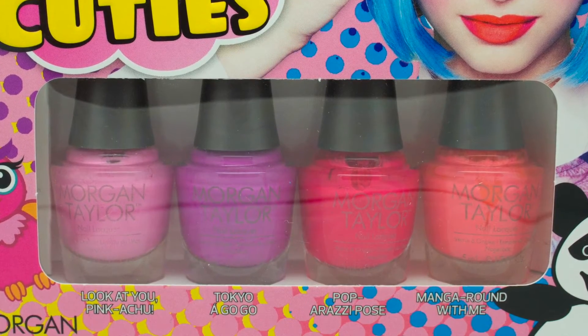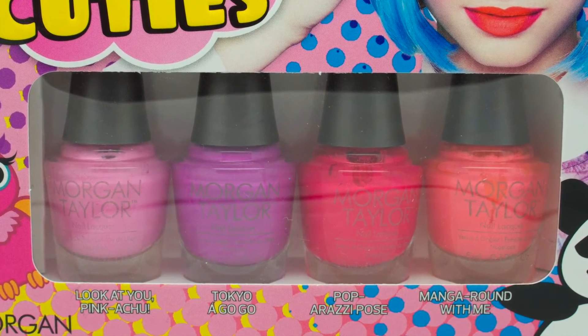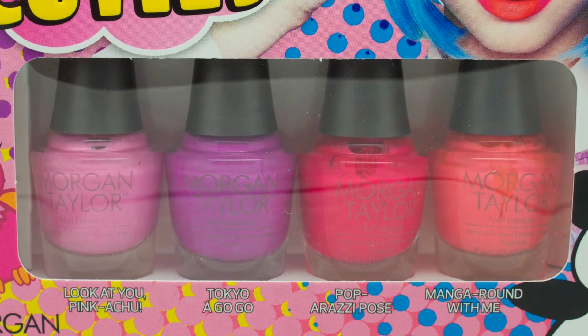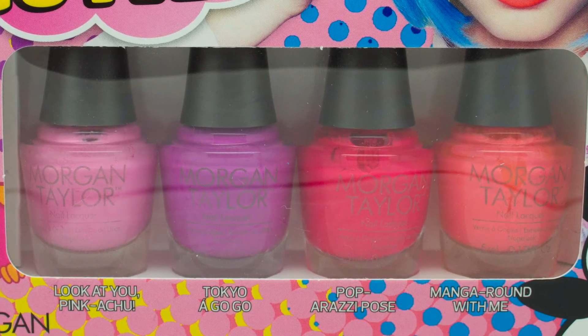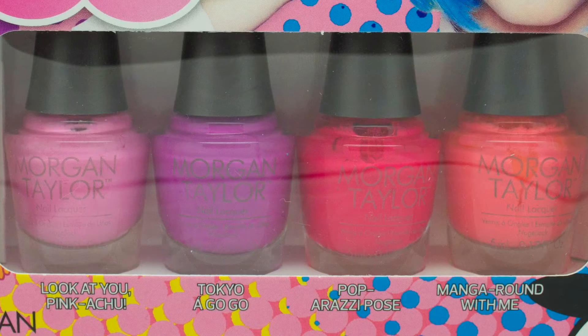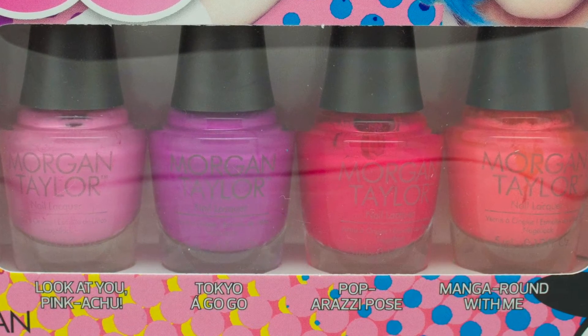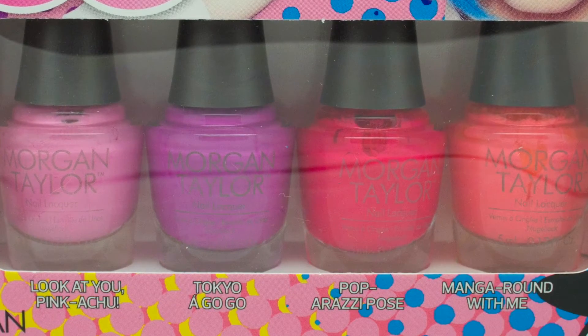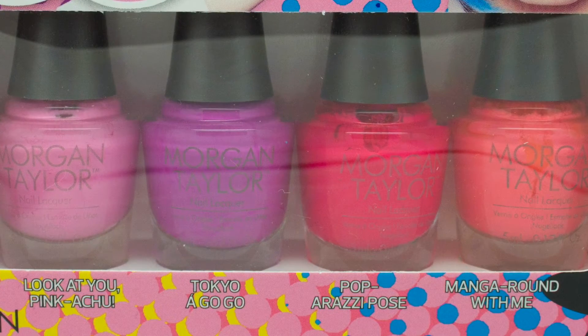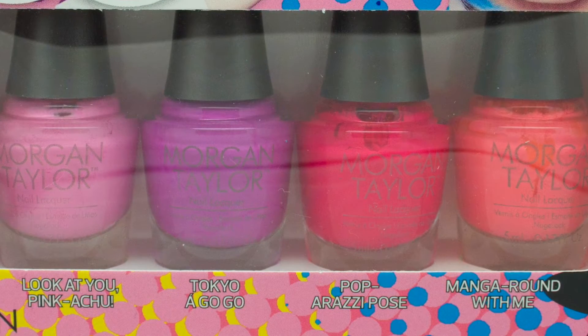All four shades are very bright and they're bordering on neons. In the bottles they look a little dull and not as great, but as soon as I applied them on my nails I was shocked with how stunning they actually are. I also want to mention that because they're bright and bordering on neon they are very difficult to photograph, so the colours aren't 100% accurate but they are as close as I could possibly get them.